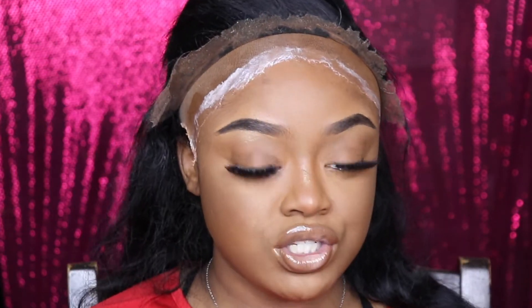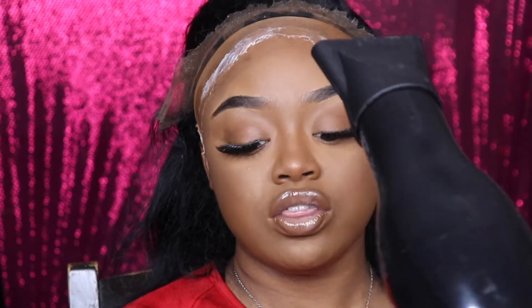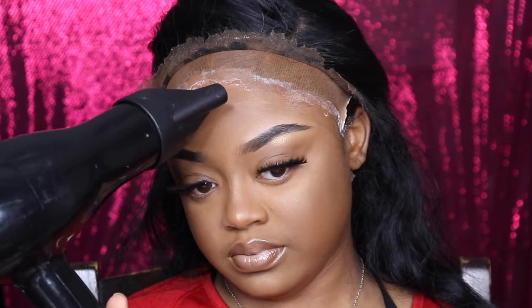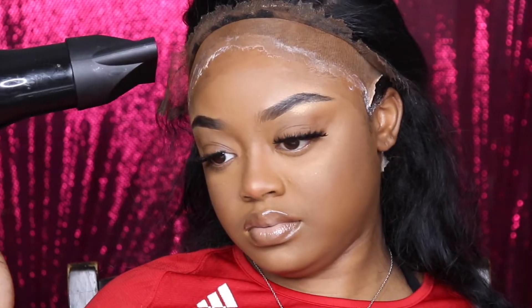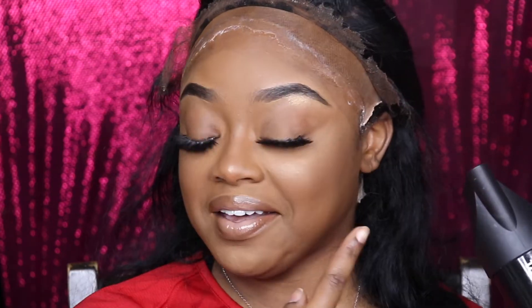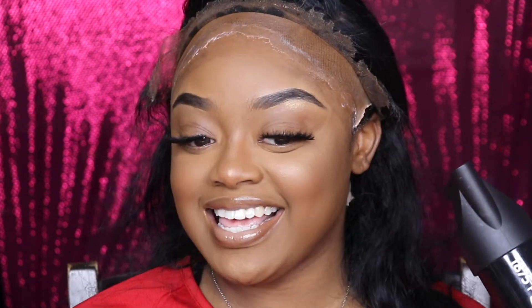So it dries pretty fast — you just have to put an even coat on it. I do feel like the Erica J glue dries a little bit faster than this, but it does dry pretty fast. I would say it actually dries faster than the Ghost Bond. So I'm just going to go ahead and give it a little pump by just blow drying it. Look how clear it is on this side — that's always a plus when it dries like that. That's how you know when it's actually going to stick.